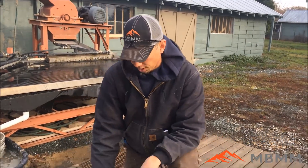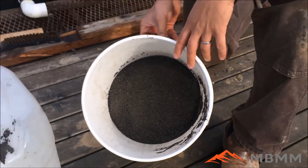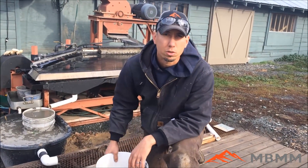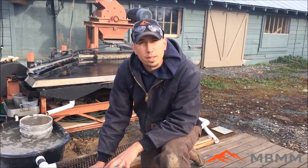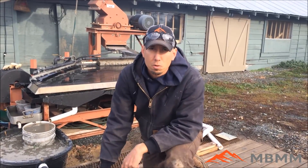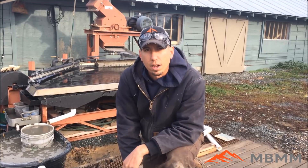My name is Jason with Mount Baker Mining and Metals, and today we're going to run a sample of some chromite that came from South Africa. This is about 31% CR2O3, so it's a chrome oxide — a byproduct from a chrome refinery in South Africa. They're looking to upgrade this to mostly chrome and get the iron, silica, and aluminum out so they can have a high chrome product that they can refine later.